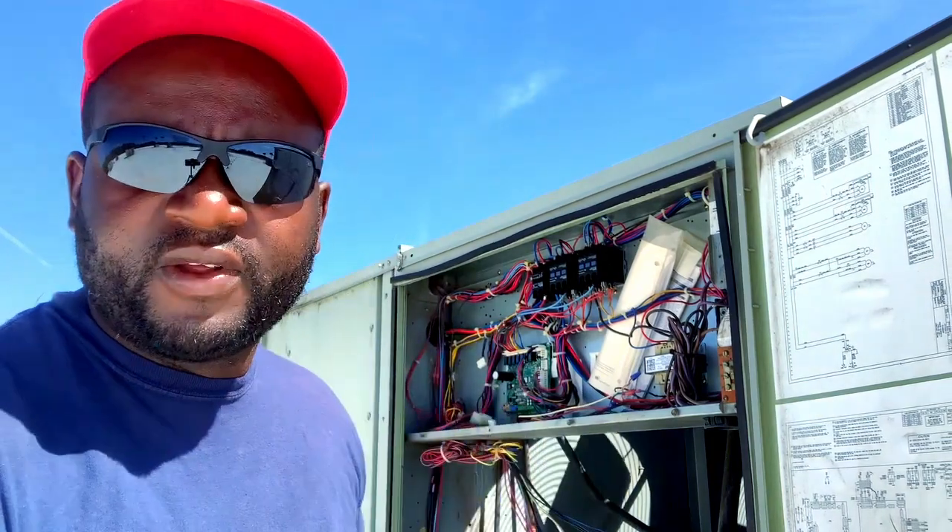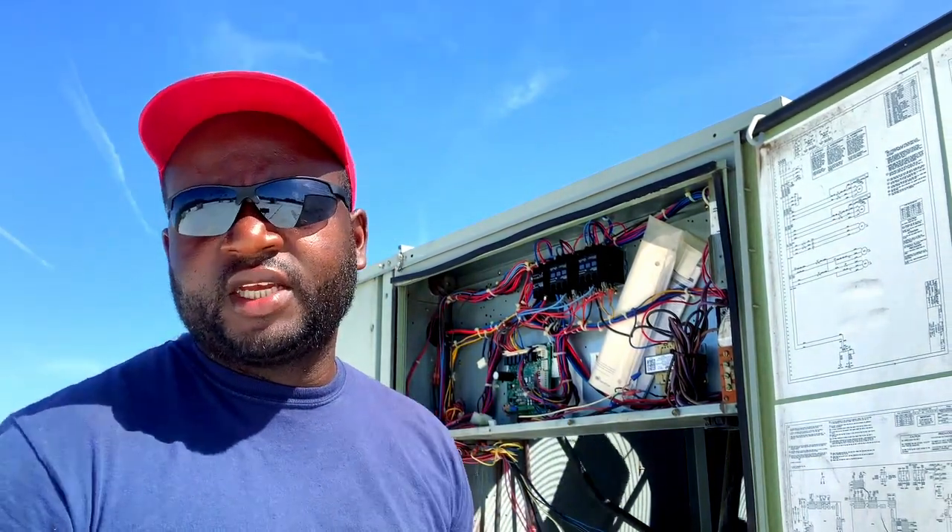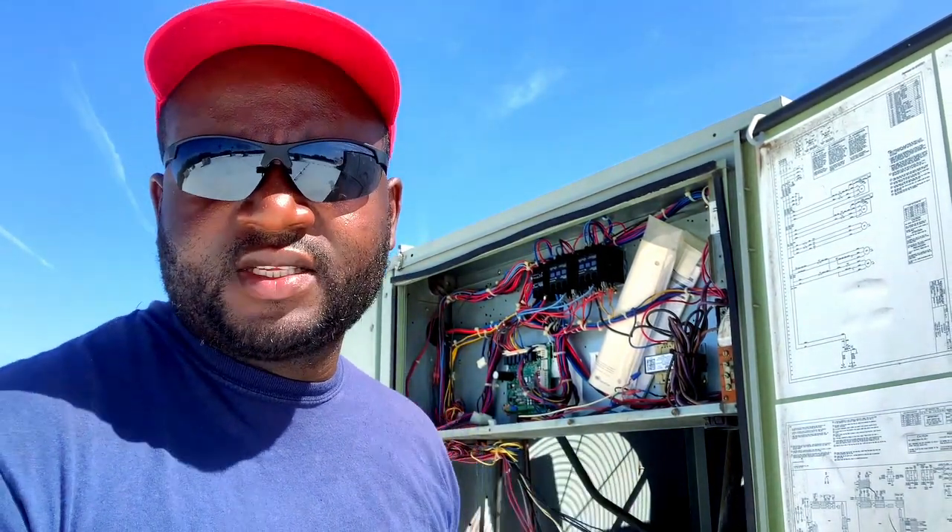What's up YouTube, just got a call for a unit that's short cycling. Got up on the roof, found the unit off with high head pressure. We're going to check it out, make sure all the condenser fans are okay — they're running — and let's go from there. Alright, let's turn this back on.